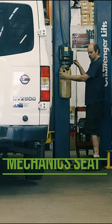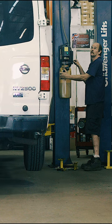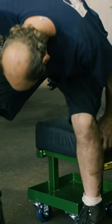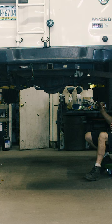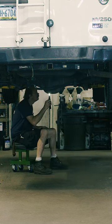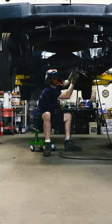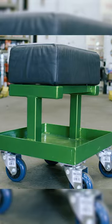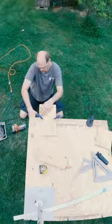Sometimes in the shop environment you have a vehicle that happens to be tall and you can't get your vehicle up high enough — you can only go maybe three or four feet off the ground and can't actually walk underneath it. So being six foot four, having a mechanic seat in your shop is a very valuable tool, so I took some measurements and dimensions and came up with a better mechanic seat for me.